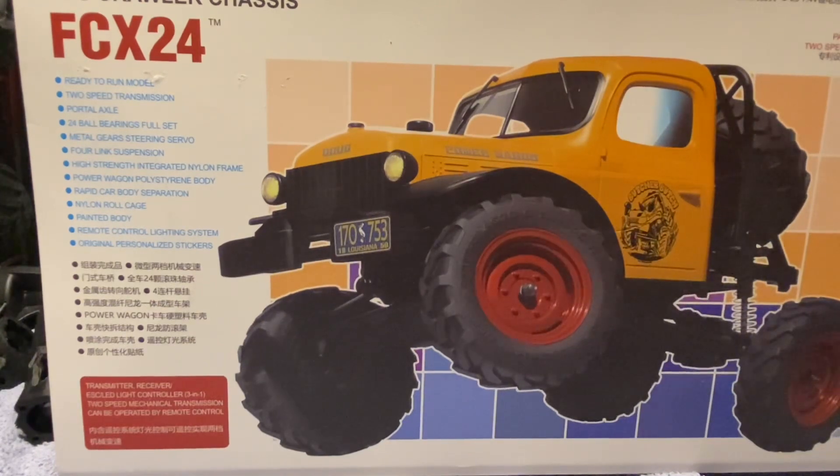Hello everyone, welcome back to Hey Dad RC. Tonight I'm going to do a quick unboxing of a crawler that's been on my list for some time. Thanks to my mom and stepdad, they picked it up for me as an awesome Christmas gift — so mom and Paul, thanks a lot. The car we're talking about is of course the FMS FCX24 Power Wagon, a 1/24 scale RC crawler, and FMS is doing a lot of good things.